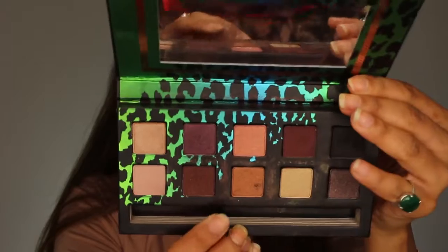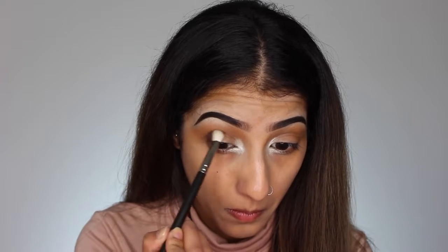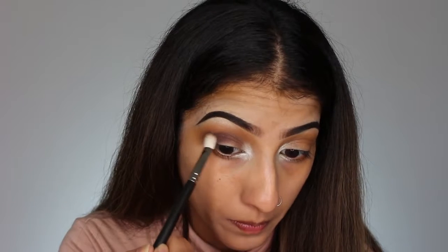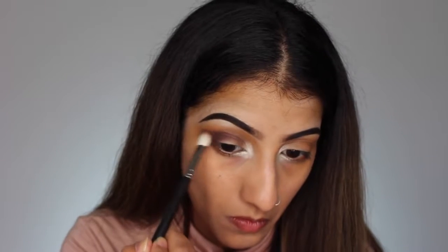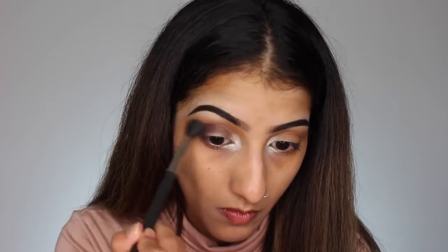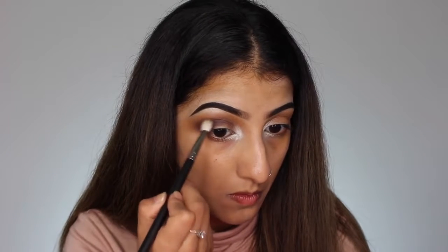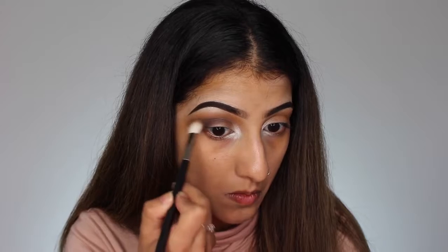I've got my Anastasia Beverly Hills Catwalk palette and I'm taking the dark brown shade — there aren't names on it, just the dark brown one. On a 217 blending brush, I'm pushing that shade onto the outer corner of my eye and winging the eyeshadow out to extend the eye. I've taken the eyeshadow out quite far and you'll see how it looks when the look comes together. I'm also taking this through the crease and building up the eyeshadow as dark as I can.